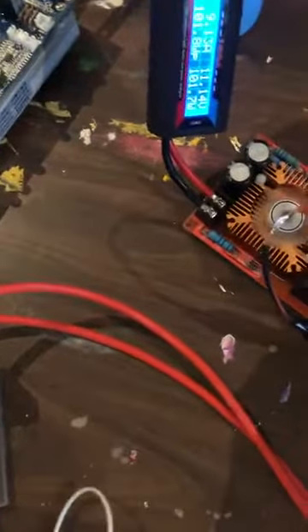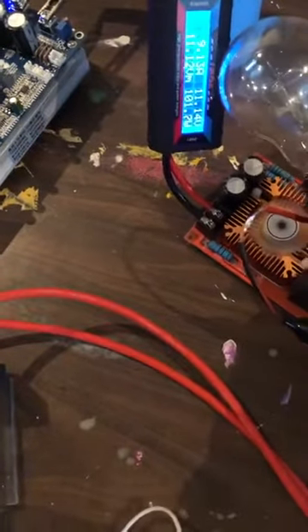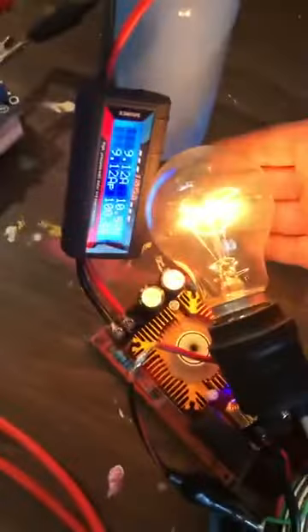Something happened to it — oh yeah, bad connection here. I don't really have it secured, it's just kind of sitting on there. Come on, get on there. There you go.